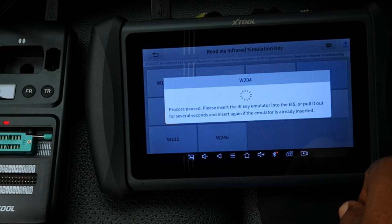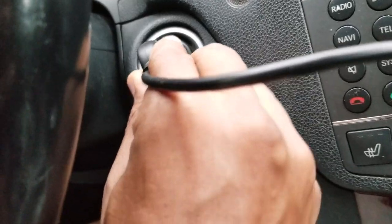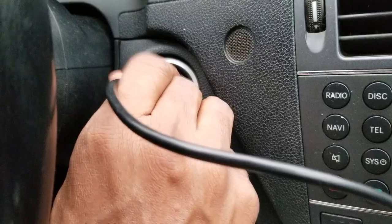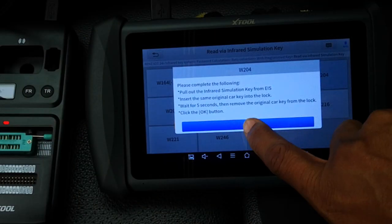Please insert the infrared key emulator into the EIS, or pull it out for several seconds and insert it again if the emulator is already inserted. I pull out the emulator, wait for a bit and put it back in, and the tool begins to read the data. Then: pull out the simulation key from the EIS, insert the same original key into the lock, wait five seconds, remove the key and click OK. I pull out the simulation key, insert the existing key for five seconds, pull it out and click OK.